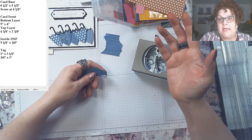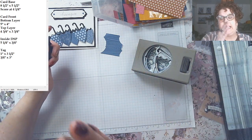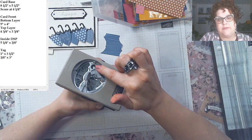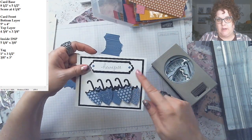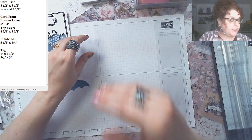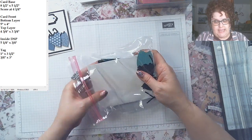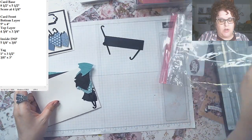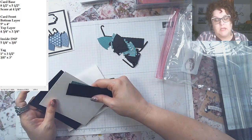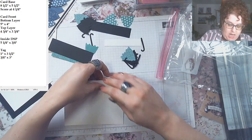I cut black cardstock at two inches wide on the eight-and-a-half side — two inches, two inches, two inches — and punched a whole bunch of black pieces. That gives you the cane too, which you need for the umbrellas. I suggest storing all your punched pieces in a little baggie so you don't lose the small parts. I had everything done ahead of time so you wouldn't have to watch me punch.